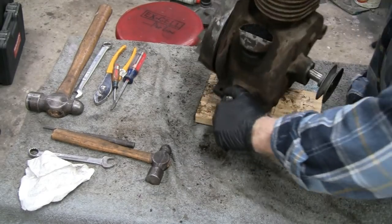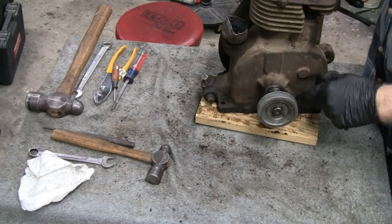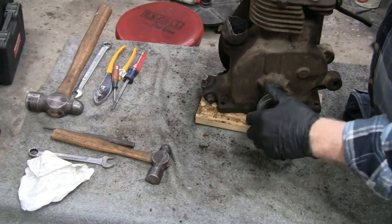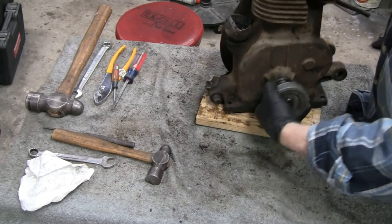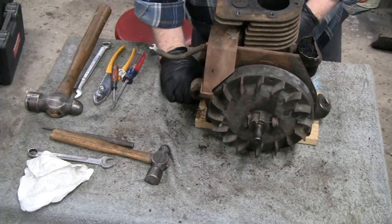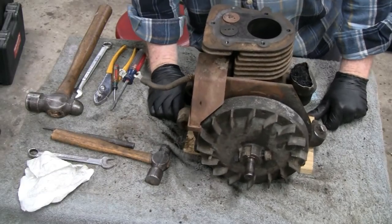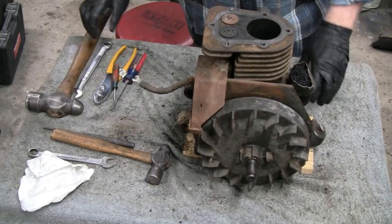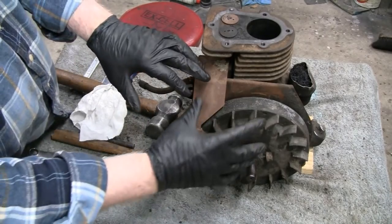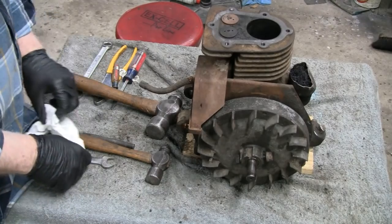I got the pulley off, cleaned the shaft up, and it slides on and off nice now. I put it back on there because that's going to help me take that flywheel off — gives me something to grab. Let's take this flywheel off again, and I'm going to take the points and the coil and everything off with the backing plate so I can work on that later.